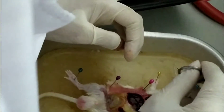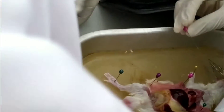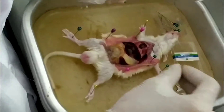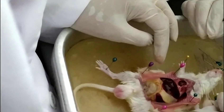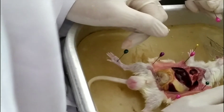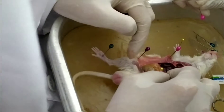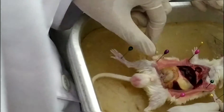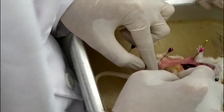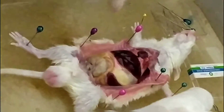Let me explain the organs. That is the lungs, the heart, and also the lungs on the other side. Going down, that is the liver, and that is the stomach. That's the small intestine and this is the large intestine. Those are the organs inside.